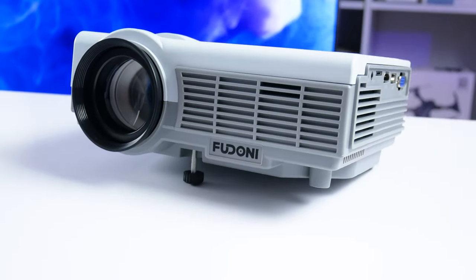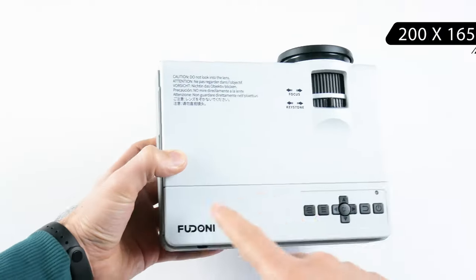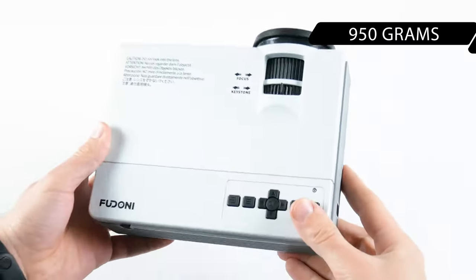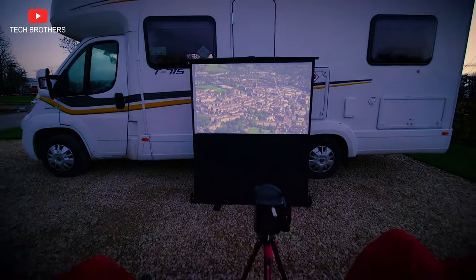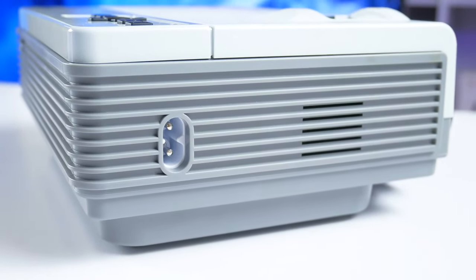When it comes to the design of the Feudoni Spare P1, first I have to say that this is a compact projector. Its dimensions are 200x165x80 millimeters. The weight is 950 grams, so you can carry the projector from one room to another, or even take it with you on a camping trip. However, it doesn't have a built-in battery, so you will need to plug it into an outlet.